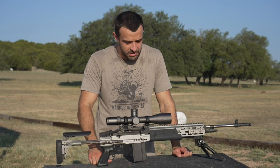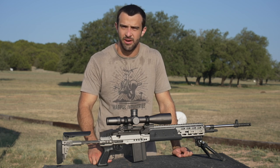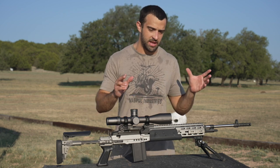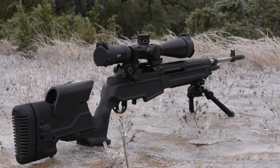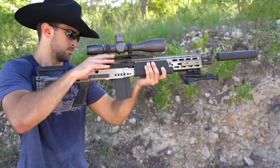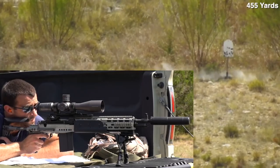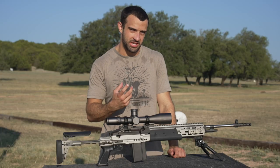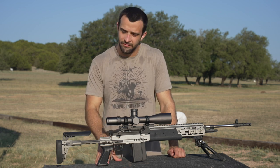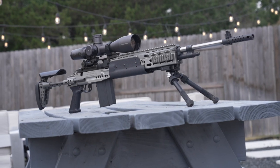Hey, what's going on guys, Brandon here with Texas Plinking, making a video on nothing particularly new but two old things that got shuffled around so it feels new. I showed off two M1As in the past - one in 6.5 Creedmoor in the Archangel chassis from Springfield Armory, and the Scout Squad in 308 in a Sage EBR chassis. I suppressed it, it looked really cool, but it just blew a bunch of crap back in my face suppressed and I don't think it really deserved the Sage EBR chassis for its performance.